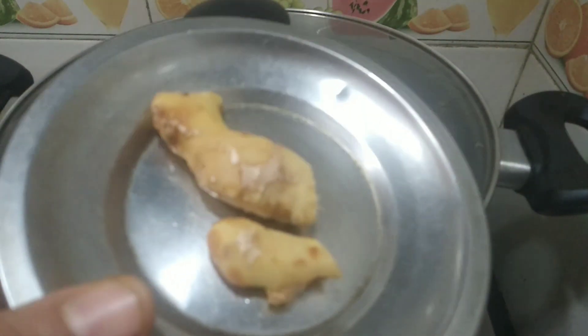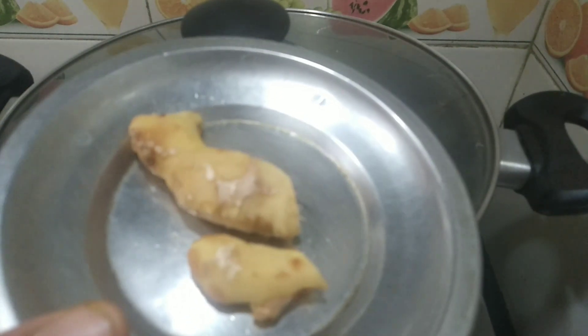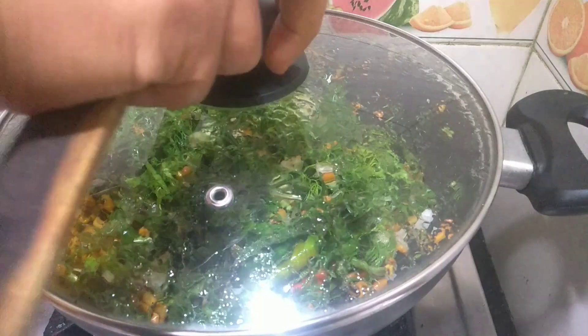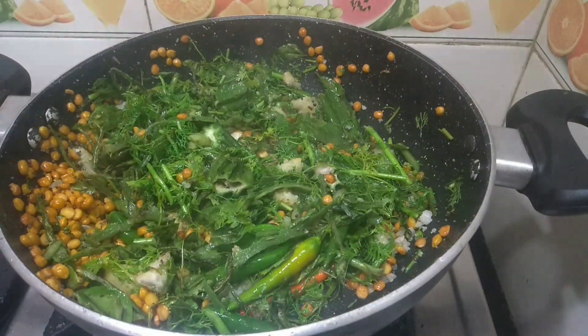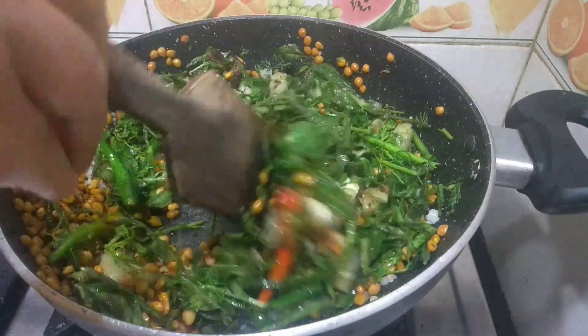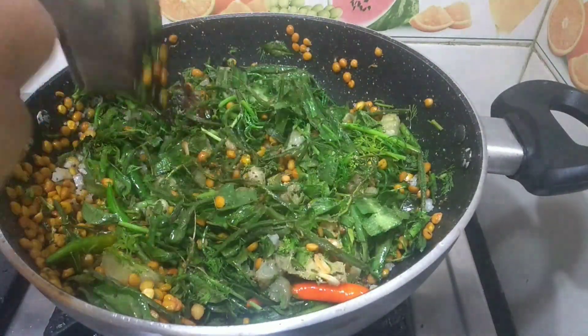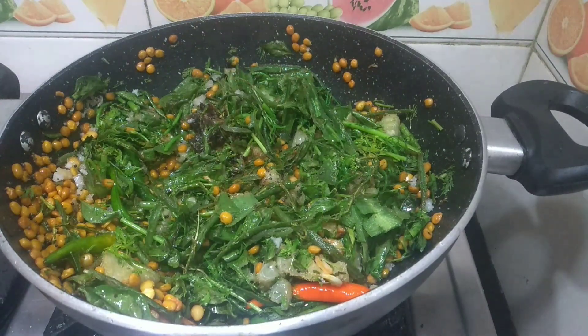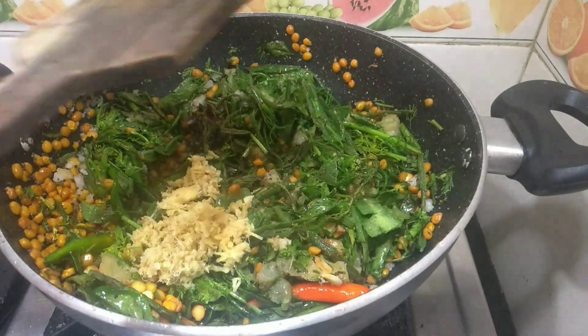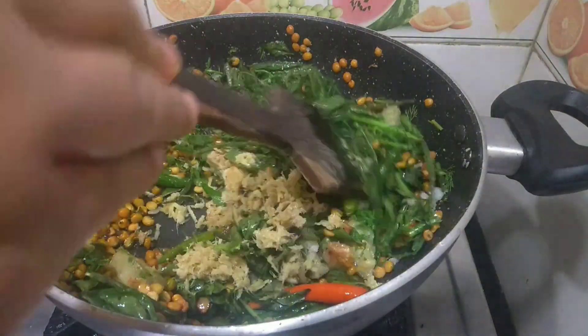Meanwhile I have taken a small piece of ginger and I will grate it now. Let it cook nicely. Now at this point, add the grated ginger and stir well.